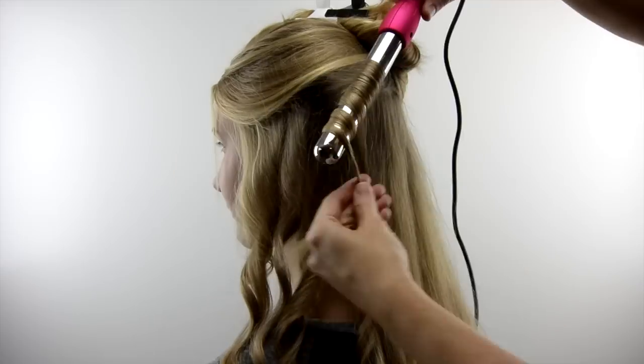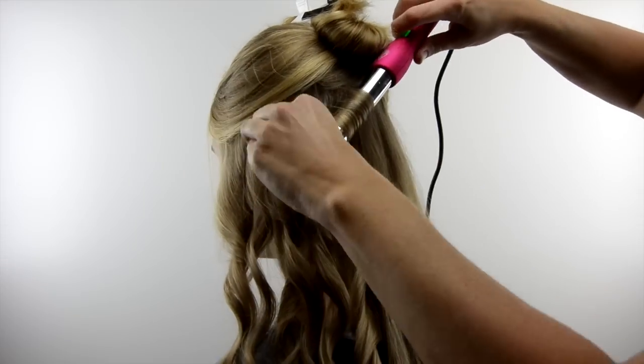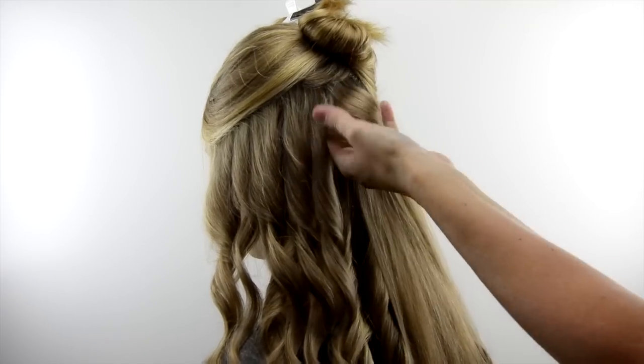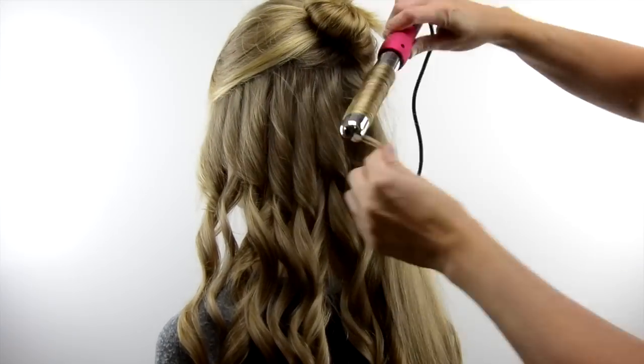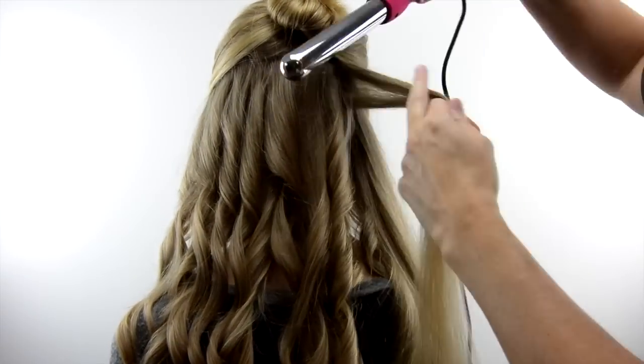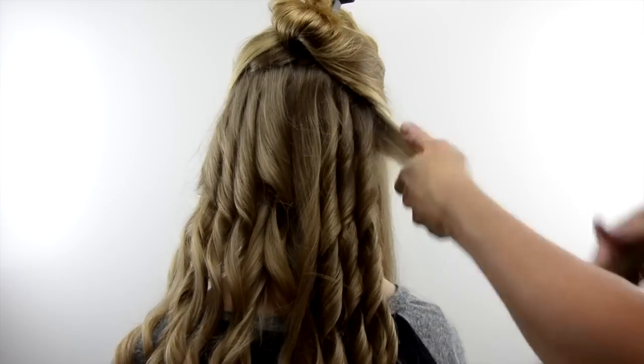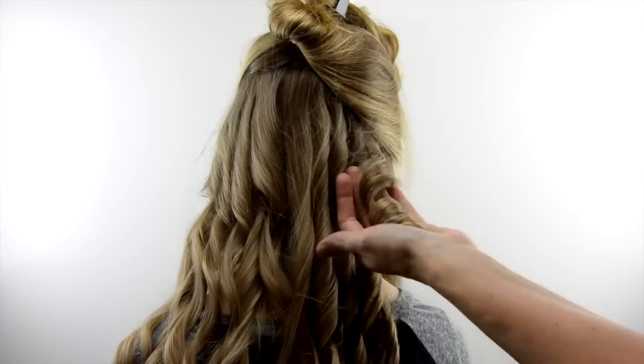The wand does come with a glove, which I recommend using. I've done this enough with a regular curling iron, not using the clamp, that I'm comfortable holding the hair close to the wand and not burning myself. But if you are not skilled with that, I highly recommend using the glove. It is nice and smooth and doesn't catch in the hair.